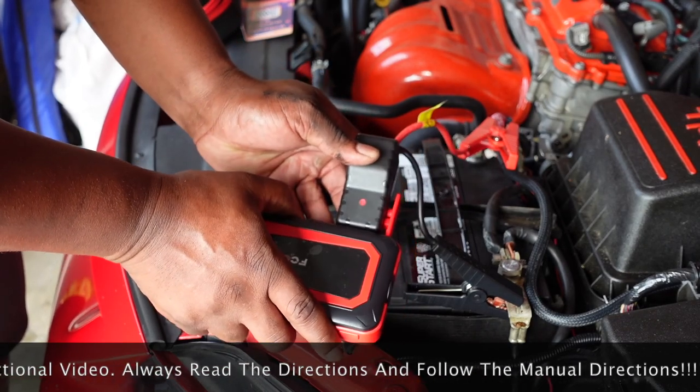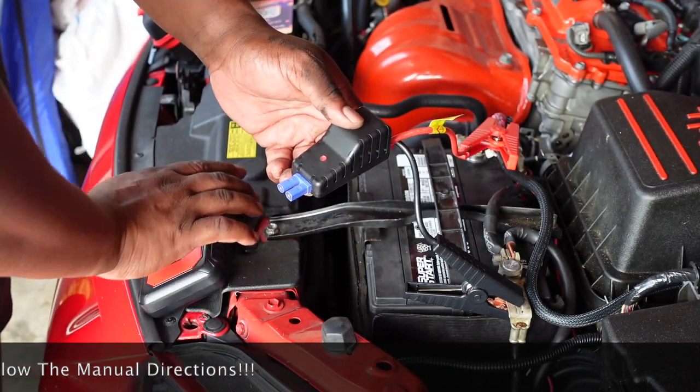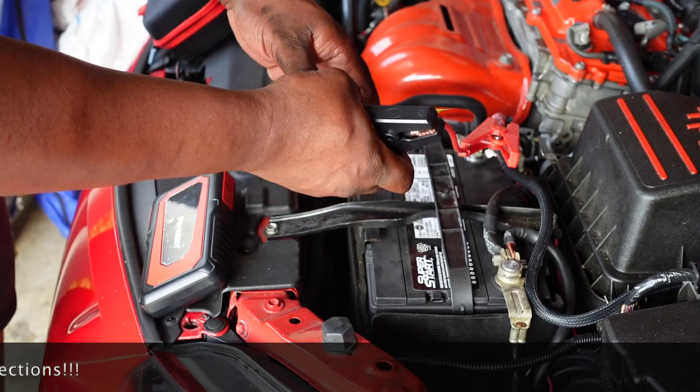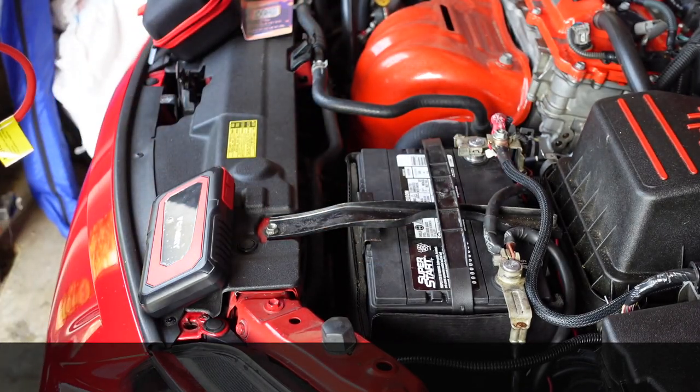When you're ready to stop using it, power it off. After you start the car, unplug it from the unit first, then take your cables loose from the battery. And that's it — just that simple.